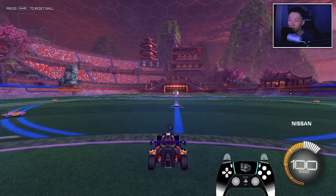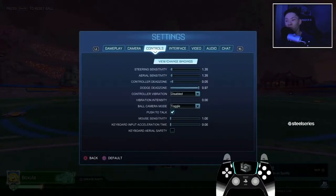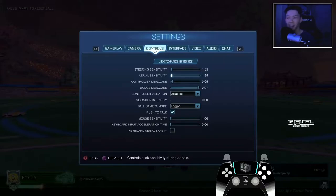That's how you perfect aerials — just by practicing, going to free play. If you want, know your controls. Your steering sensitivity and your aerial sensitivity are going to be like yin-yang. I like to keep my steering and aerial sensitivity the same — you don't have to, it's all about preference. To do aerials and have control is finding out your sensitivity with aerials. I'm at 1.35. That's just my preference. I made a best controller settings video explaining all these types and stuff, so check that out if you haven't.